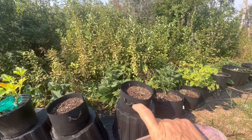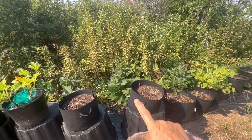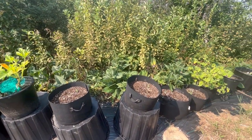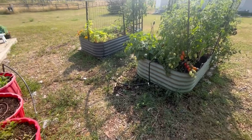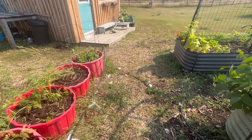I also grew a bunch of comfrey and it's spreading like crazy all along here. It is supposed to help deter grass from growing into your garden space, and that seems to be working. When you're blessed with lots of rain, of course, with that comes lots of weeds and grass, which you have to keep up on.